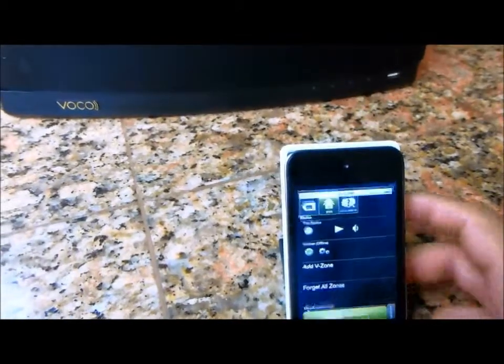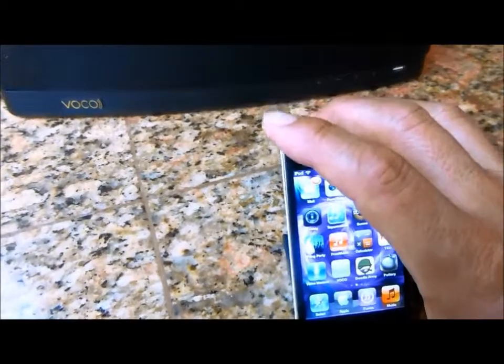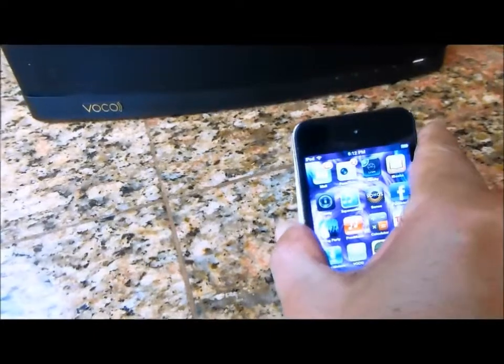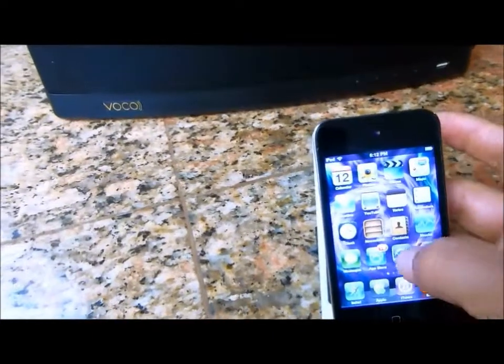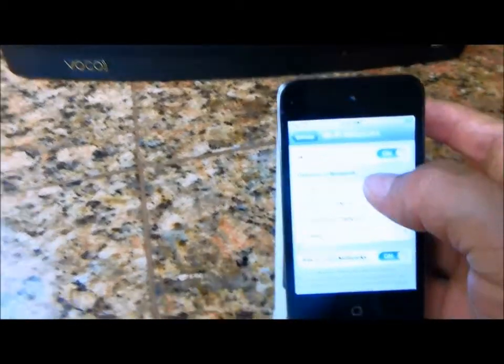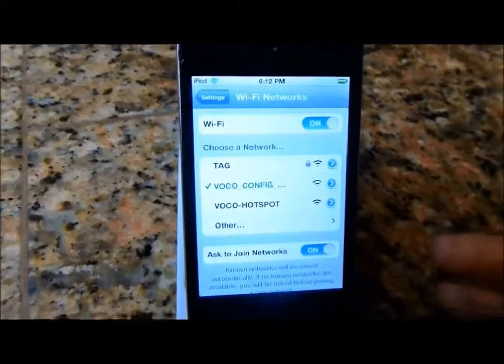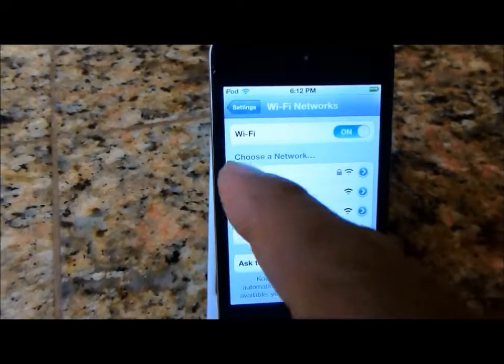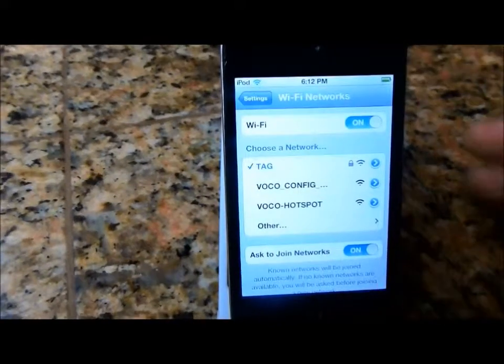Make sure that you go back on to your home Wi-Fi network. Simply do this by going back to Settings, find your original home Wi-Fi network — in this case it was TAG. I am back on; the check mark to the left tells me I'm connected.